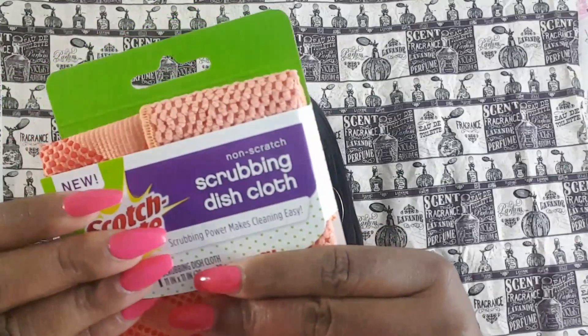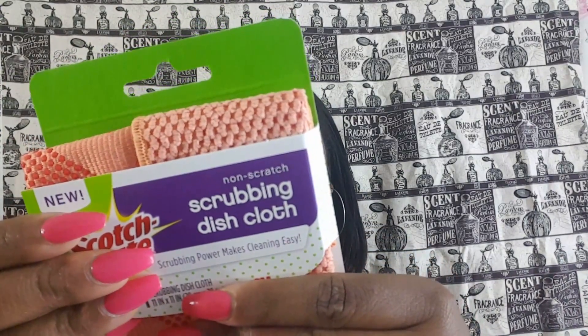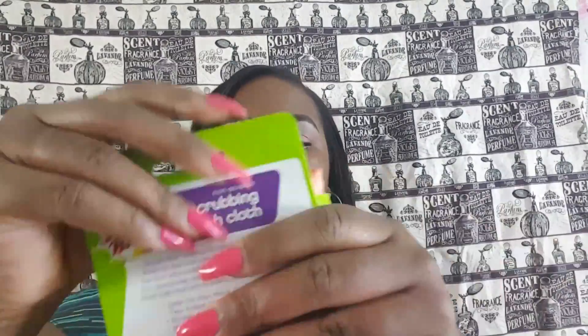The first item that they sent me to review is this Scotch Brite Scrubbing Dish Cloth. It gives you everything you already love — basically you can wash your dishes with this, scrub out hard-to-remove items. Interesting — never really considered something like that.